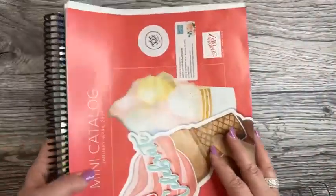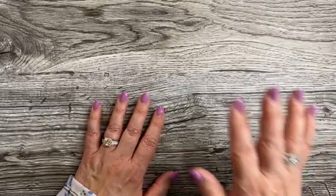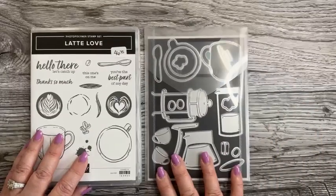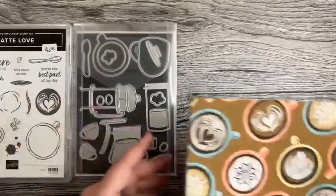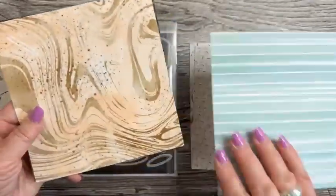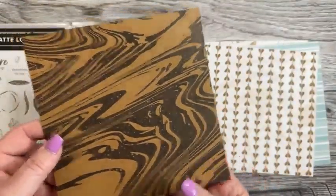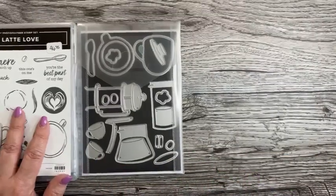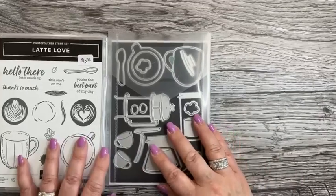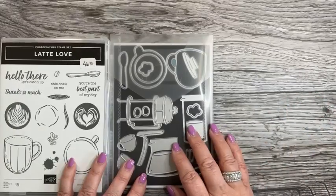The new annual catalog kicks in on May 1st. So what are we doing today? I can't get enough of Latte Love — this is an online exclusive, so grab it from my online store. The designer series paper is so stinking cute — omg — one of my favorites. Even if you don't love coffee, you can convert this into a tea theme. When I was in Houston at the demonstrators' event, I attended a pre-game stamping event hosted by Jennifer Cotton and Allie Gomez.